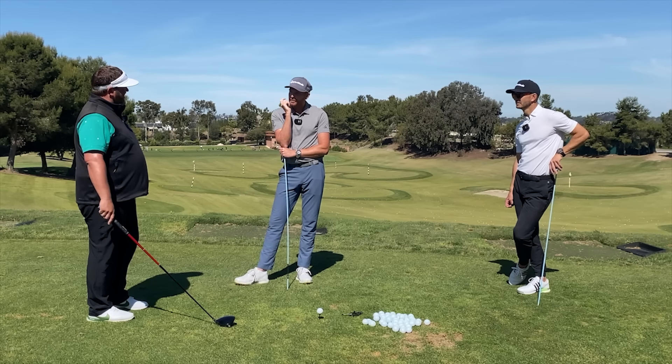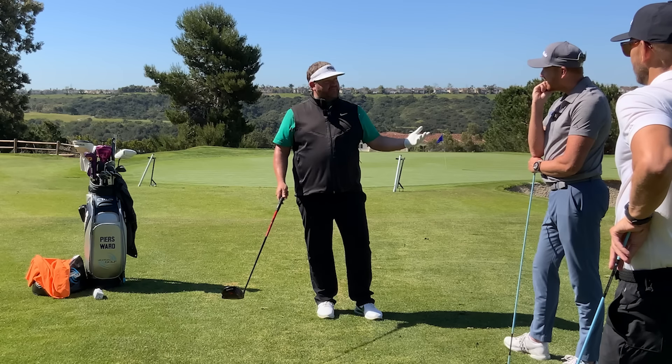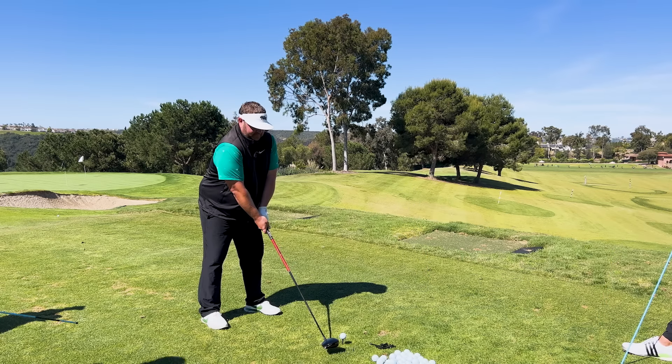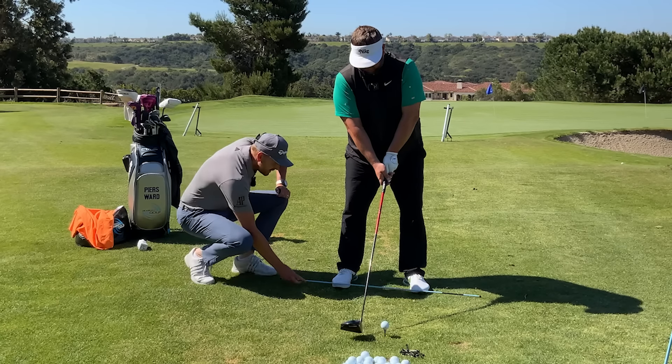Do you still think that you were over the top? I think you alluded to this earlier. I'm sure I am — I have to be. So what we'll do, just take your setup for me. What I'm going to do is put this stick over here.